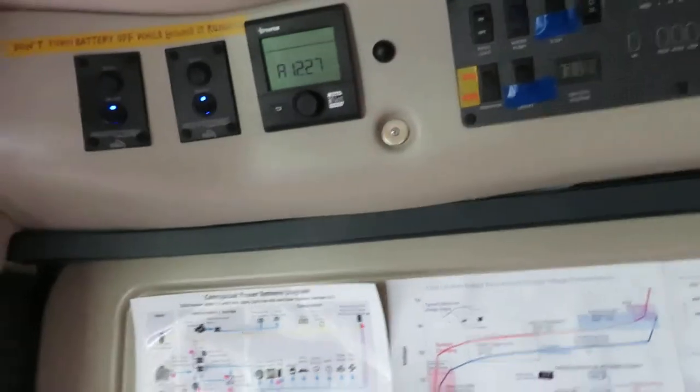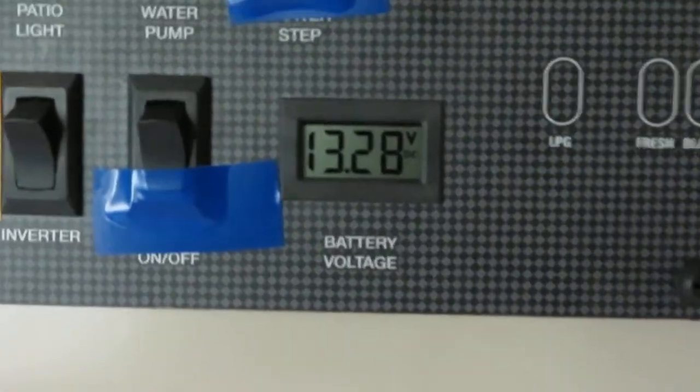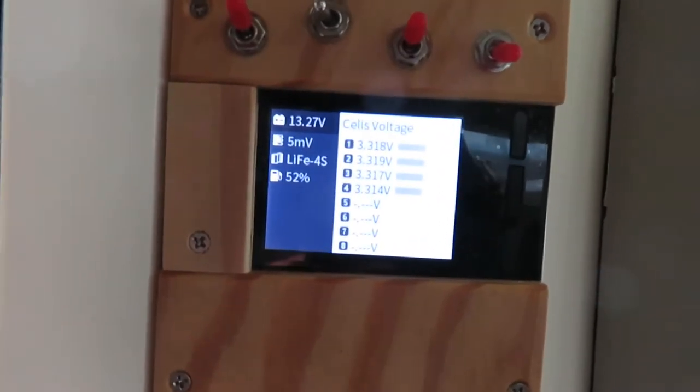That covers the DC loads. The next step is to do the AC loads. I need to make sure all the DC loads are off before we do the AC loads. Okay — the fridge is off, all the LEDs are off, the dome light is off, and the digital recorder is off. With no DC load, the panel voltage is back to 13.28 volts and the battery is 13.27 volts. Now let's turn on the inverter.